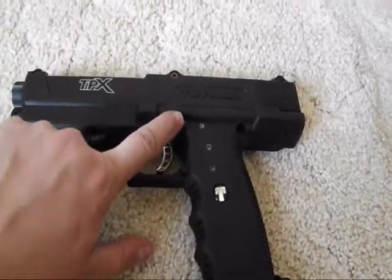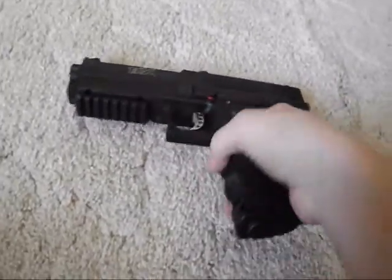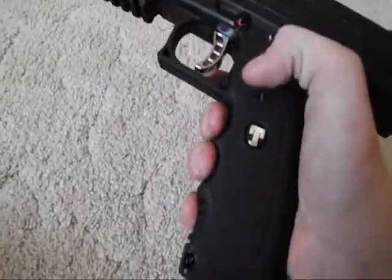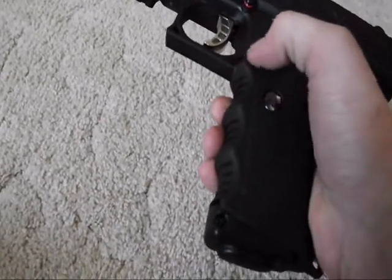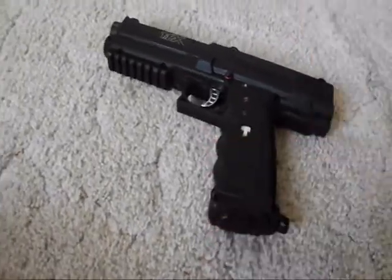Right here's the safety — safety's on, safety's off. This little button right there is your mag release, spring loaded. It's kind of hard to get to because it's lower than the hand grip, so your finger has to be pointed and push down. But it snaps right back in there.